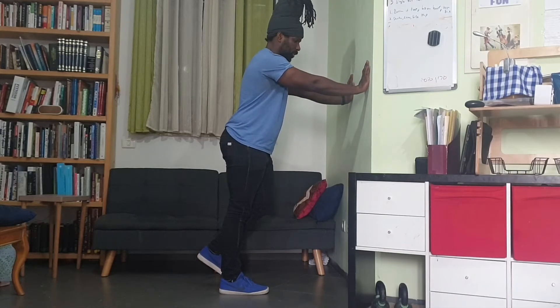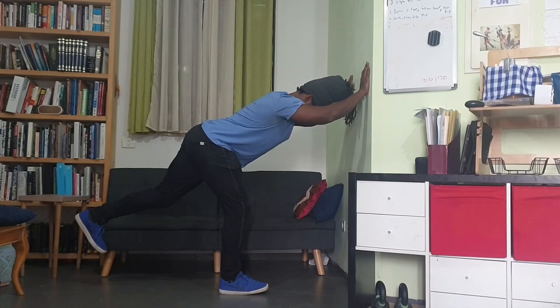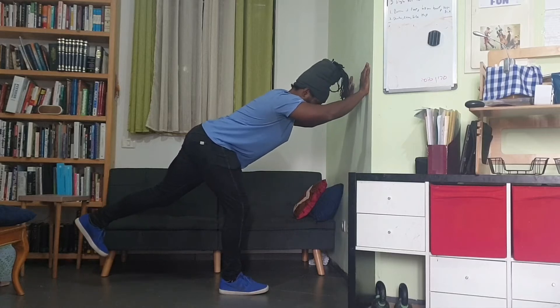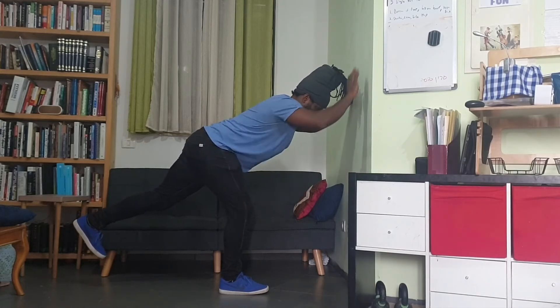Standing on one foot, you're going to shift your hips back, pulling into a single leg deadlift. Your arms should bend slightly, but not a lot. You're trying to sit your hips as far back as you can. Feel the stretch of your hamstrings and your butt.